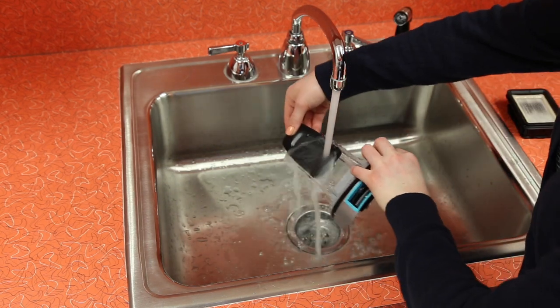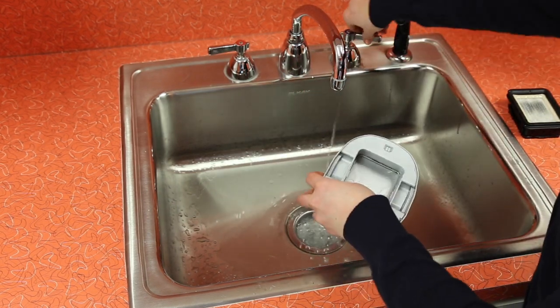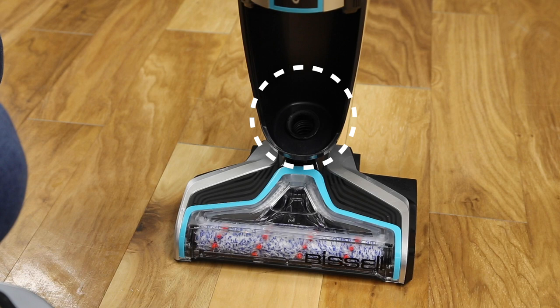Then rinse the float located on the bottom of the dirty water tank's top. If the inside area where the dirty water tank sits is dirty, wipe it clean with a rag or towel.